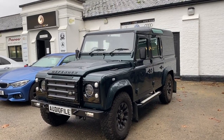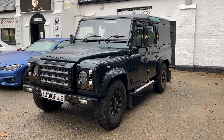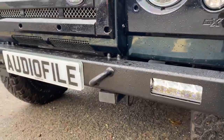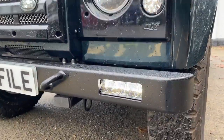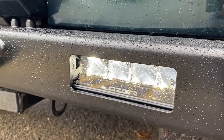This Defender came to us, it's had a few modifications — some soundproofing work and a double DIN reverse camera. What we've done is added some of our more popular upgrades, like the D44 front bumper which we absolutely love. That's fitted with the Laser Triple R 750 lights — the Gen 2's actually, Triple R Gen 2's — so that's a brand new product.